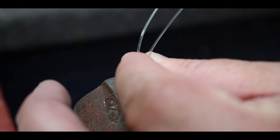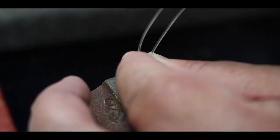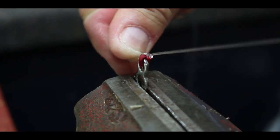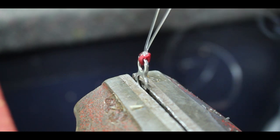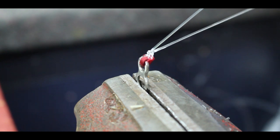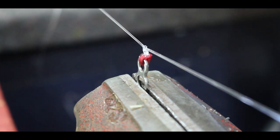Now you want to hold them tight — this can get quite finicky — then do your first half hitch and pull that up real nice and tight. Then you're going to alternate: go over and under, over, under, making sure you're pulling it up nice and tight each time.